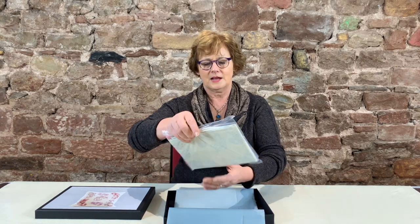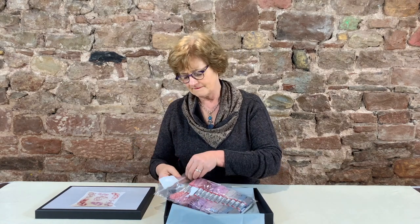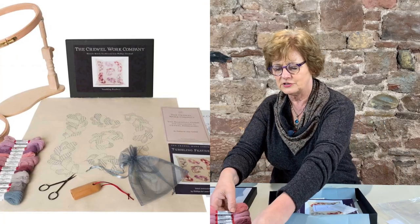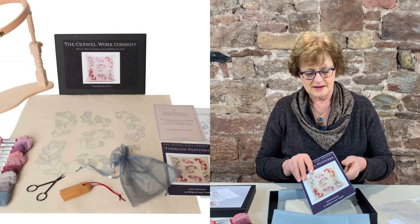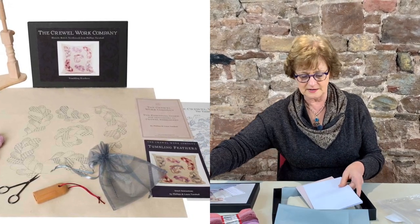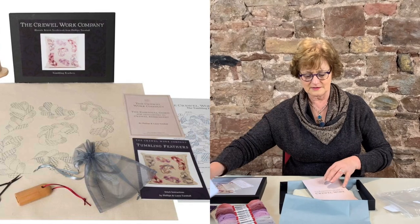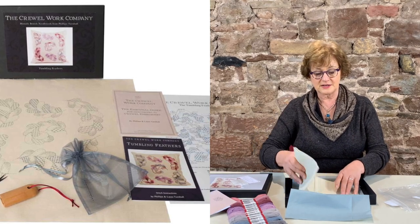I'm just going to open it up and show you what's inside. You have all the soft colors in all the wools, and it's a very straightforward set of colors. Needles are in their pack — a little note about the needles — the step-by-step illustrations, all in photographs in this particular design, and of course you have a stitch chart.